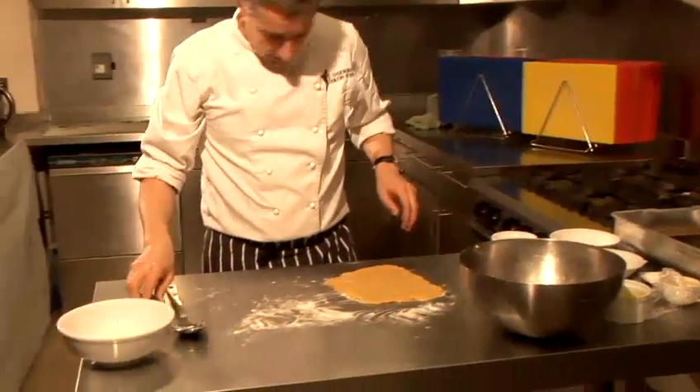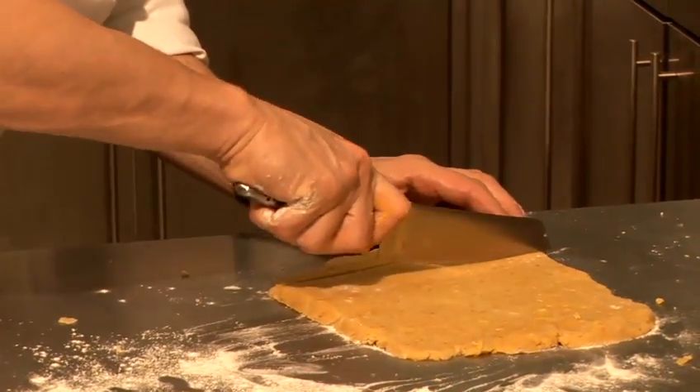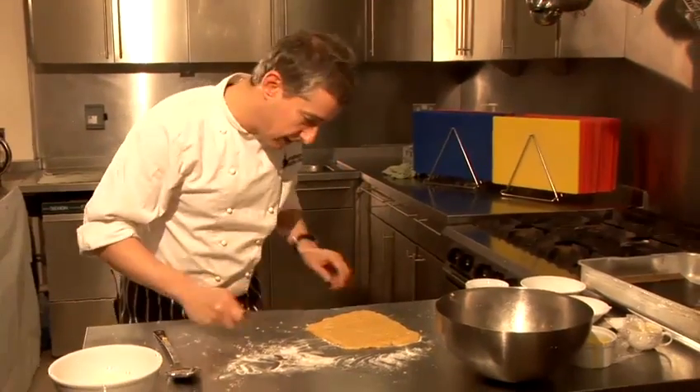Stick that out the way. And what we're going to do is just cut our straws into strips. Now I'm going to cut all of these which you don't need to see, so come back in a minute.